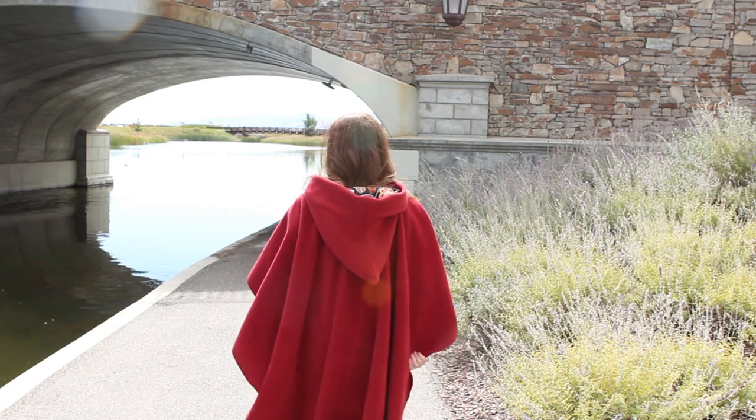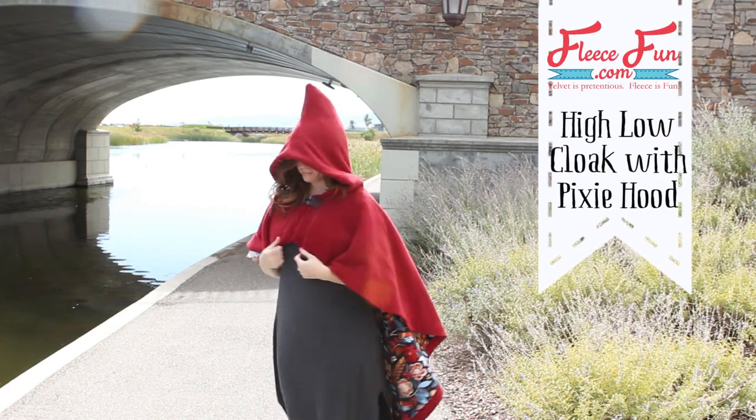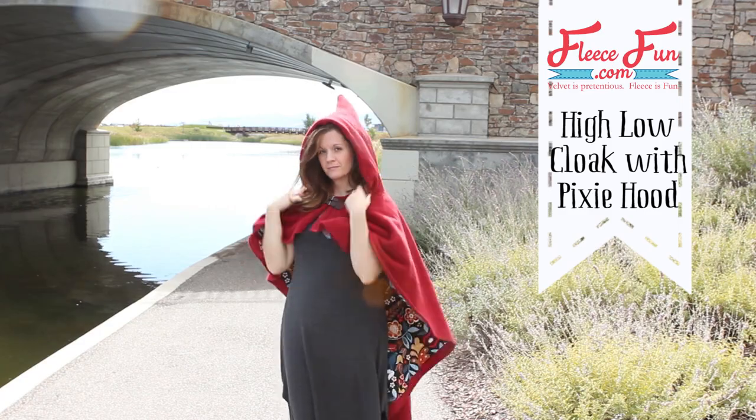Hi, I'm Angel with FleeceFun.com and today I'm going to show you how to make this really cute high-low cape. It's kind of high in the front and drapes down long in the back and has this really cute kind of pixie hood.